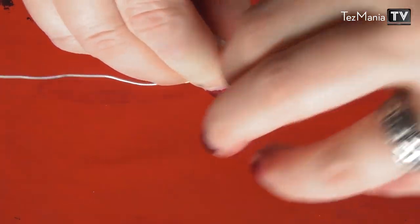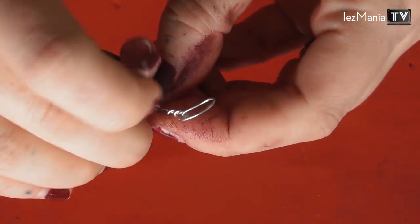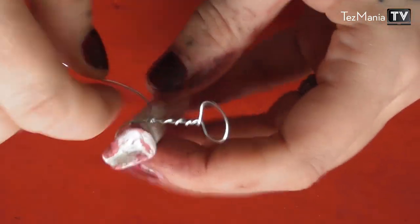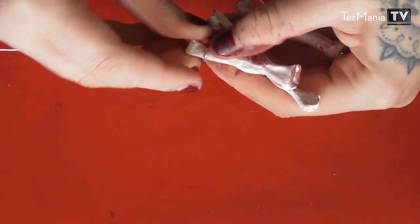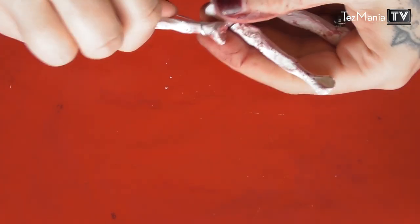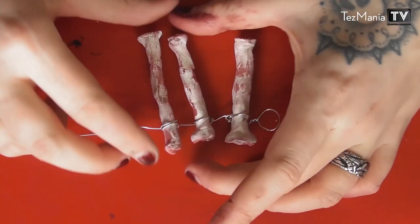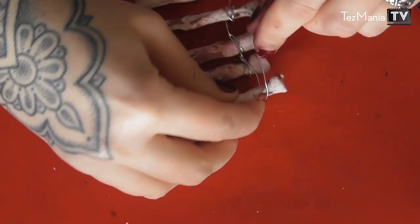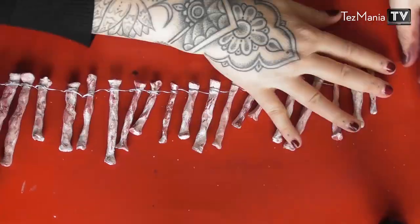Then I'm just going to start wrapping that around the bones one at a time. There are a bunch of different ways you can wrap it — you can twist it or just wrap it as it is — but the most important thing is to tighten it so the bones aren't too loose. Keep adding bones, keep twisting them on there. Be careful because it is paper clay, which can break if you're too rough. You don't have to be super light-handed, just don't be too rough. The outer edges of the bones are thicker, so they're not going to come off.